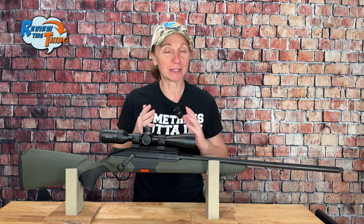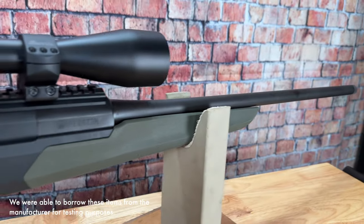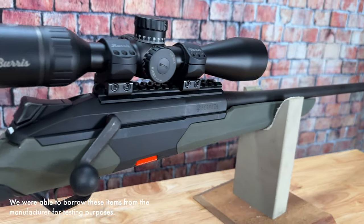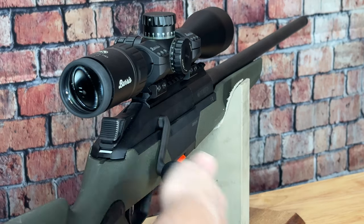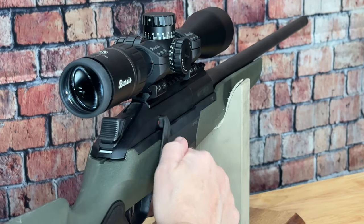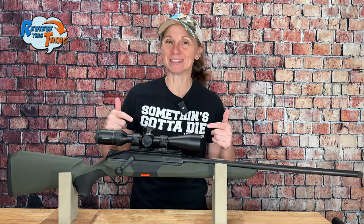Beretta, as you know, is very well known for their fancy shotguns, so when they offered us the opportunity to test out this rifle, we were pretty excited. The BRX1 is different from any other rifle I've shot because it has a true straight pull action, which we're going to talk about here in just a minute. We haven't shot it yet, but we wanted to go ahead and show it to you. Let's preview this thing.